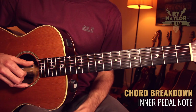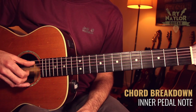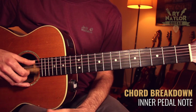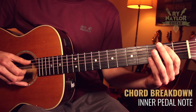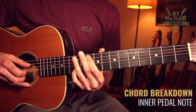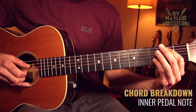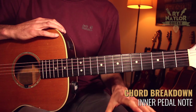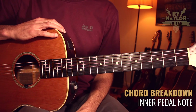Now for Blackbird, McCartney adds an inner pedal note, meaning a constant note throughout the chord changing. This is going to be the open G, string number three. If we play those tenths again with the added open G note, we get closer to the Blackbird sound. I'd recommend you do that as a visualization exercise and get confident with that harmonized scale up and down as you learn the song.